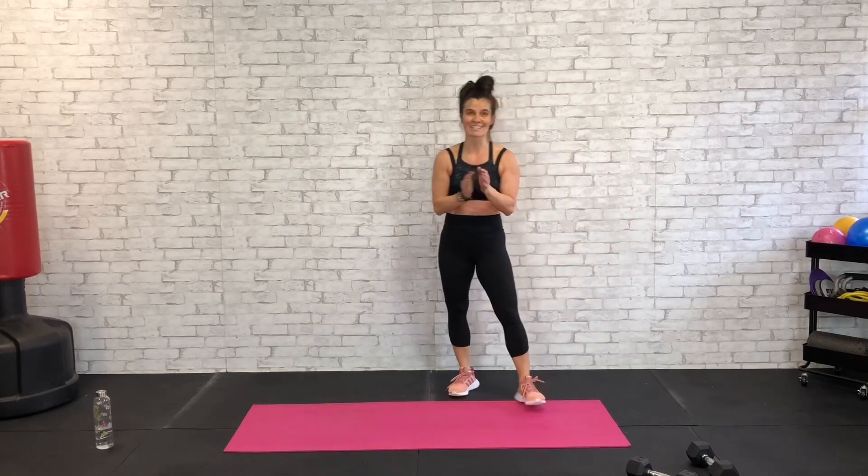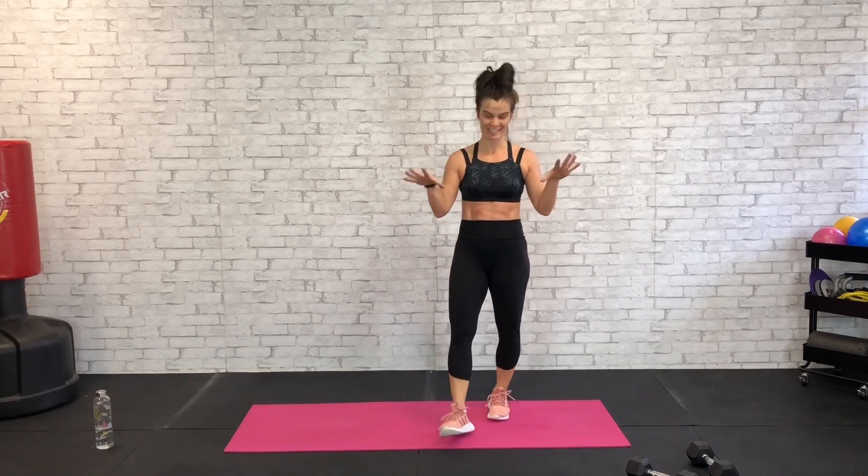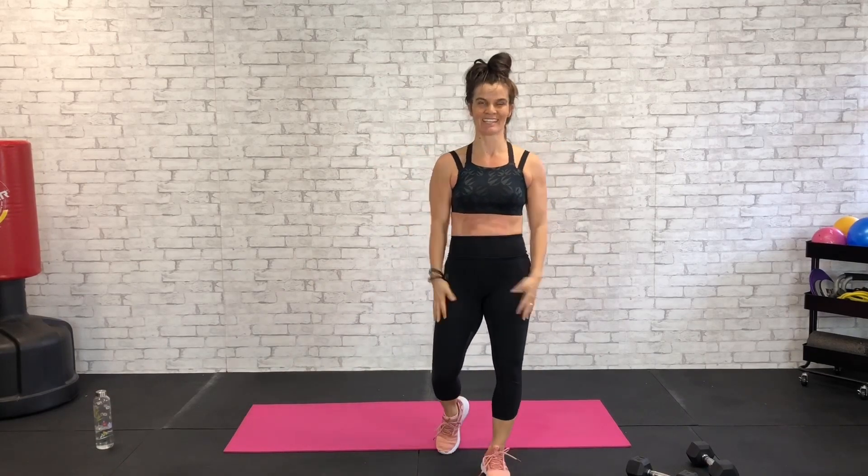Great job guys! That was 30 for 30 — great job, way to go! That was the 30 for 30: 30 exercises in 30 minutes. No boredom — I love it. Be sure to take the time to stretch out and definitely drink some water. Thanks for working out with me today and I'll see you next time!